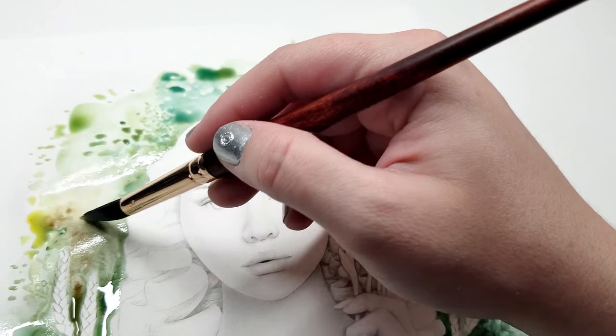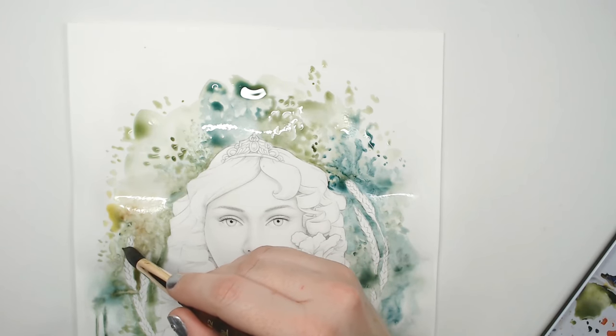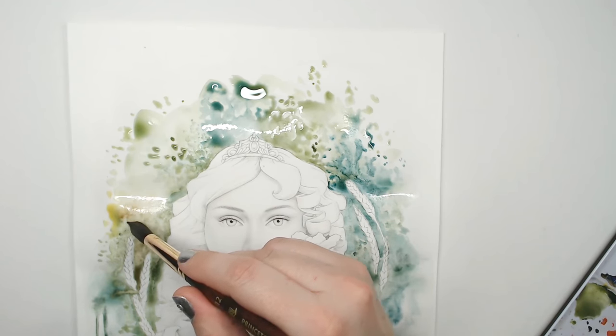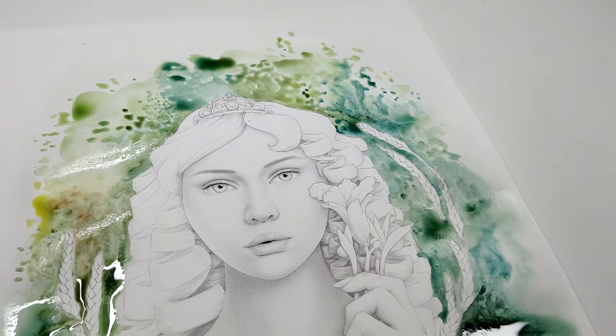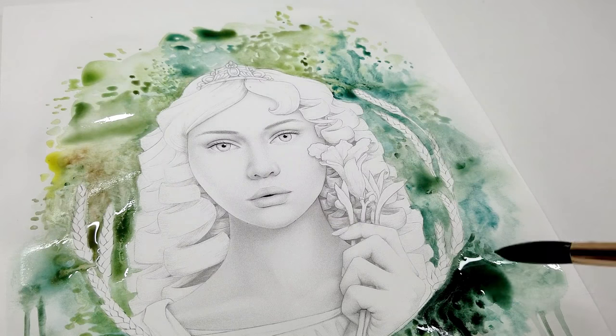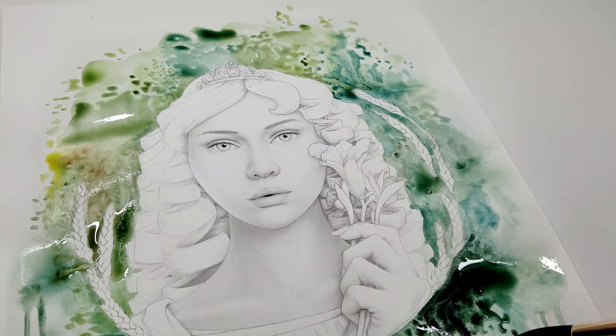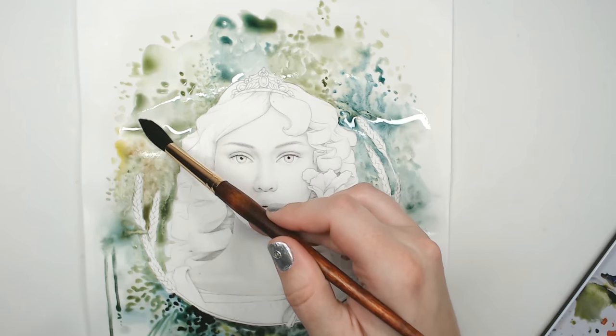I just lifted a big puddle. I find that lightening the paper is fairly easy once the puddle starts to dry but isn't completely dry yet. I'm also going to lift up this big puddle over here and move things around. If there's a lot of water still, I take a thirsty brush and just suck up all that water.